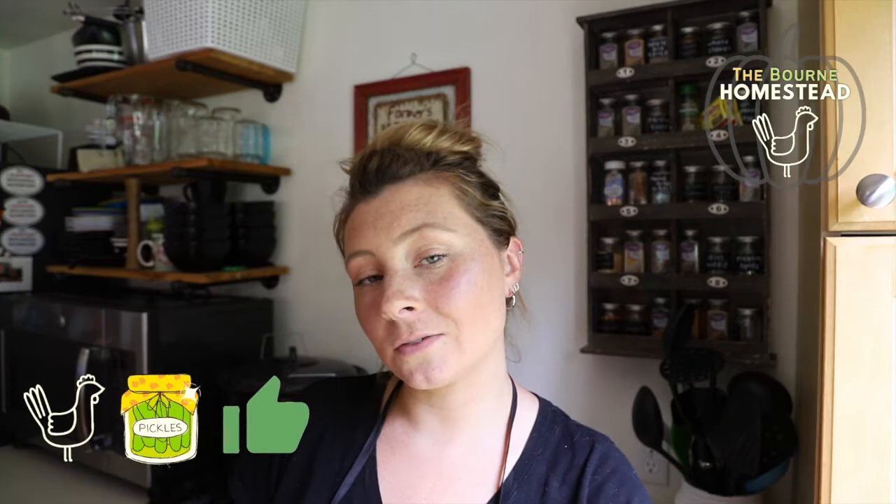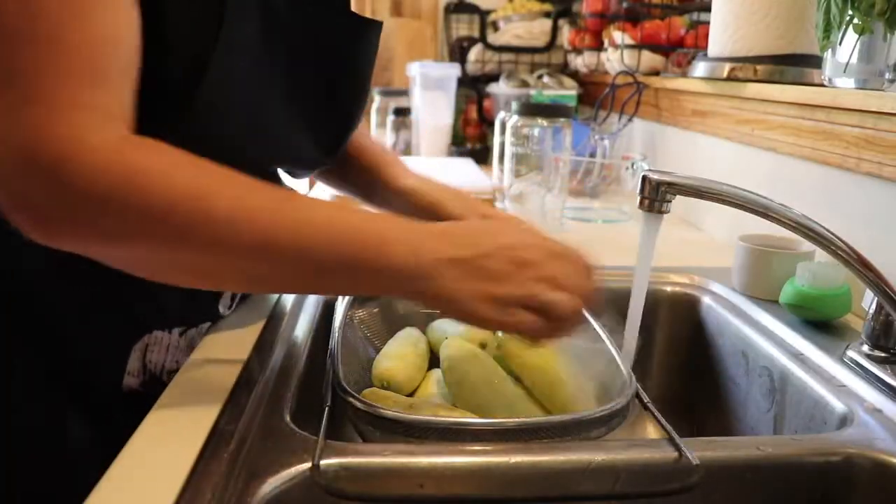Before we get into it, if you could go ahead and give this video a thumbs up I would super appreciate it. The first thing I'm going to do is get the cucumbers I'm going to be using in the refrigerator pickles, then wash them up, cut them up, and get them ready to go.